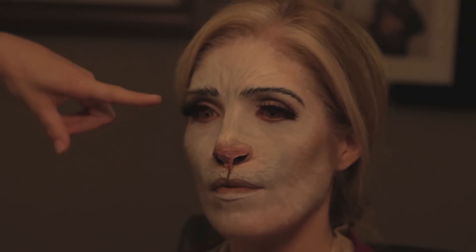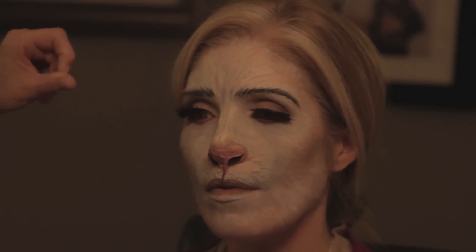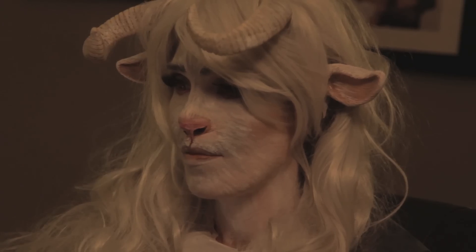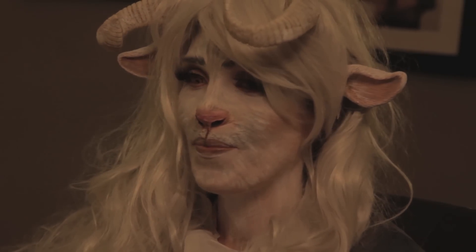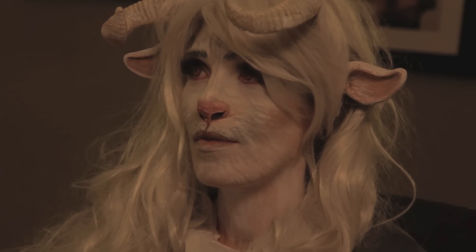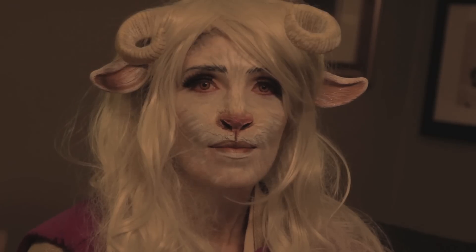We added the lashes, a little bit of purple eyeliner underneath to go with the robe, and we added the eyebrows — making them a bit darker to match the character. We did the lip and then sprayed everything to seal it. Now we're putting on the wig and the horns. We also did her neck, and Jen helped me with the ears. Now we're adding a couple pieces of white fur into her ears.